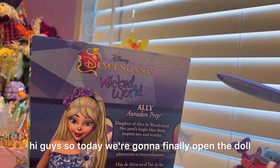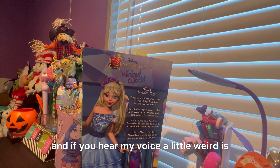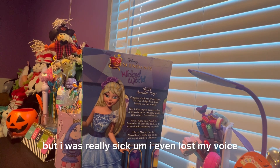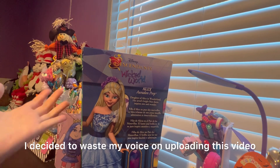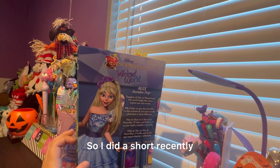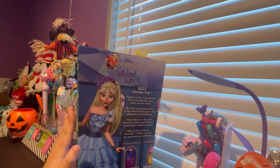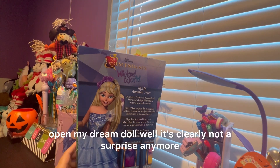Hi guys, so today we're going to finally open the doll that I've been waiting for so long. If you hear my voice a little weird, I am sick. I was sick last week and this video was meant to be uploaded last week, but I was really sick — I even lost my voice. I finally got it back and decided to use it on uploading this video. I did a short recently and as many of y'all saw, I was going to do this doll as soon as I got better. And I'm better now. So anyways, enough of my sickness.